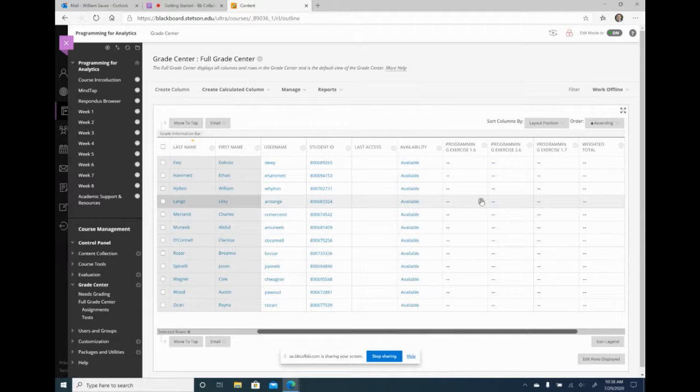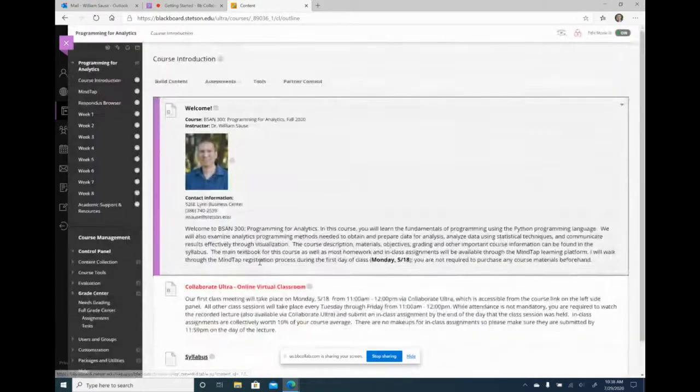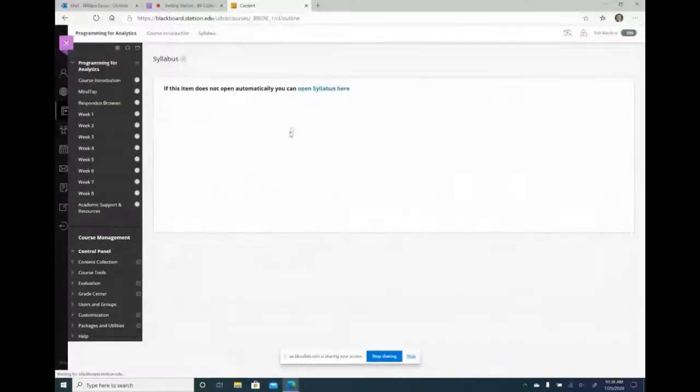For the remaining 10 minutes or so, I want to focus on the gradebook. I want to show how I create my average columns. I'll go to my syllabus so you can see how I have it set up — let me go back to my course introduction and the syllabus.